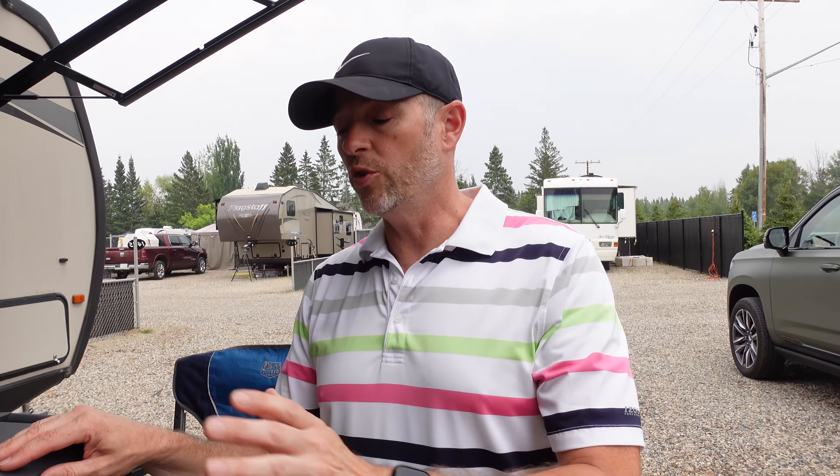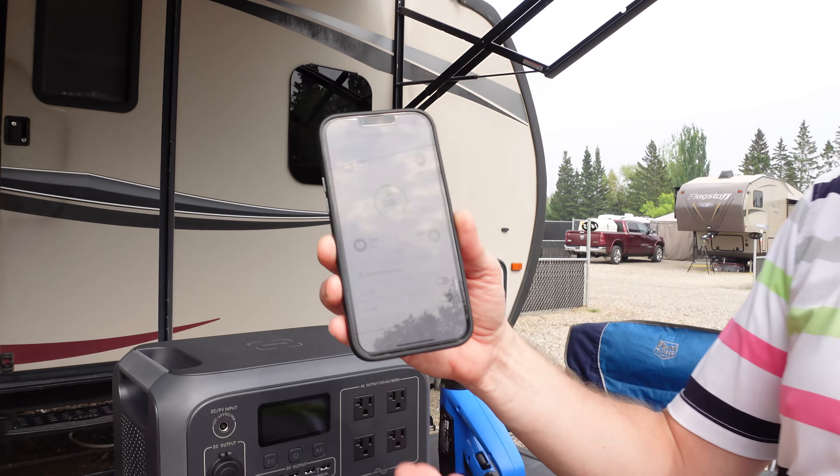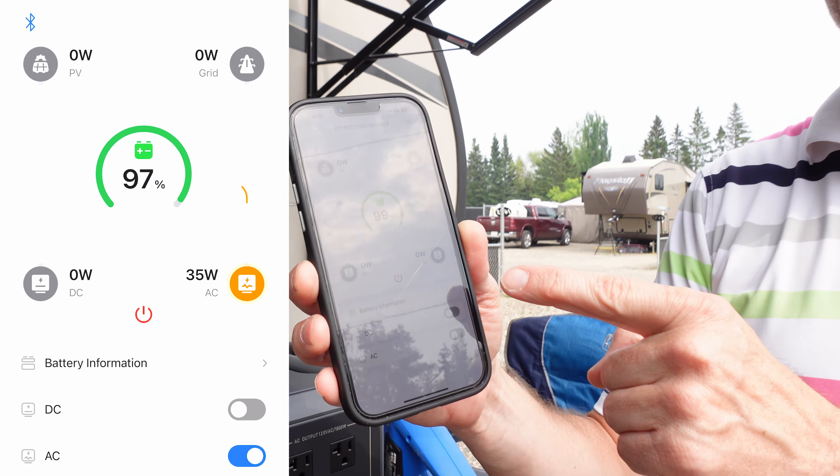Like other Bluetti Portable Power Stations, as your needs grow you can add extra batteries. We also have a smart control feature using Bluetooth with the Bluetti app, so we can check on what's going on at all times.